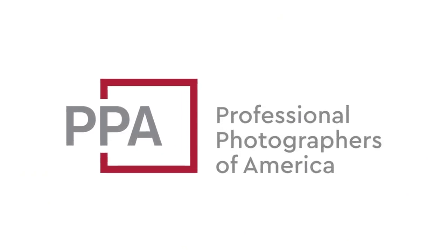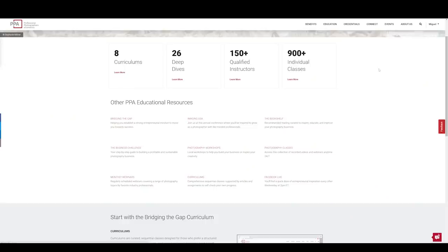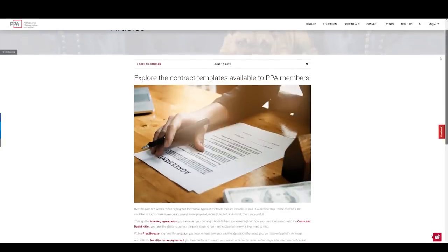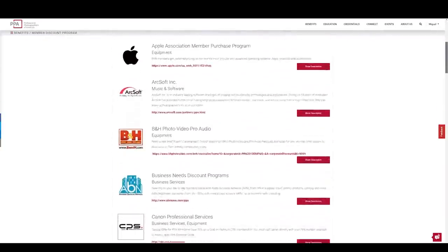I want to take a moment to thank the sponsor for today's video, Professional Photographers of America. I've been a member for some time and was introduced to them when I needed general liability and equipment insurance — things anyone wanting a career in photography will absolutely need. PPA also offers educational content, professional certifications, and a library of contracts. Anytime I need a model release or sales and marketing tools I can download them via their website. You also get exclusive member discounts. Use the link in the description to get $25 off your PPA membership.